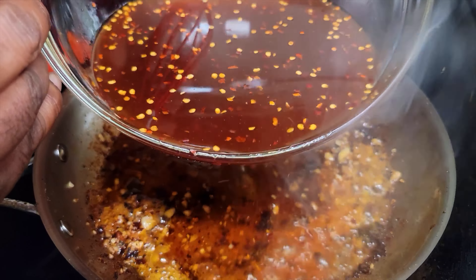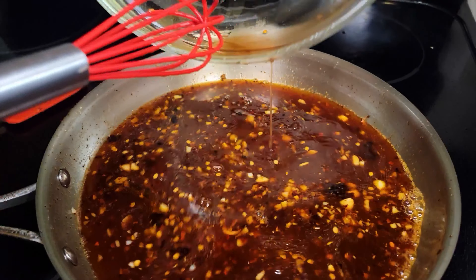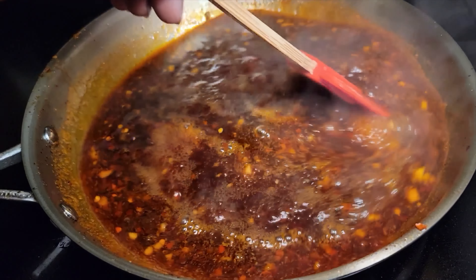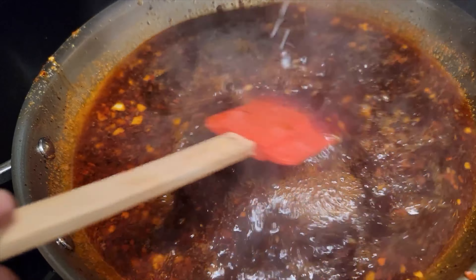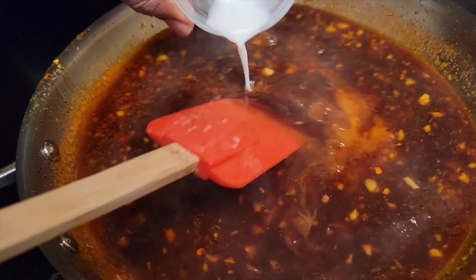Now we just want to get the chicken cut into bite-sized chunks. These are some nice tender pieces of thigh — look at that, a good juicy piece of chicken right there.